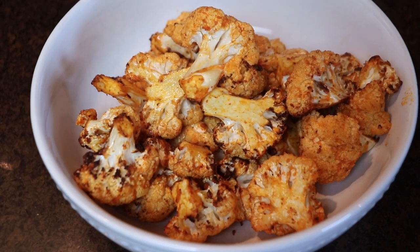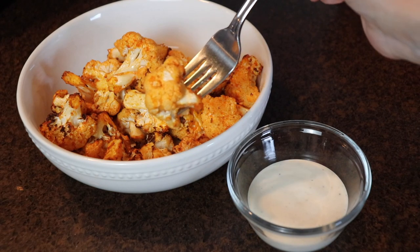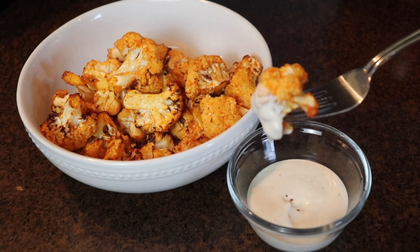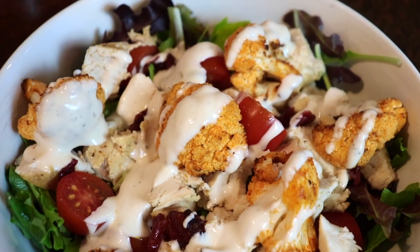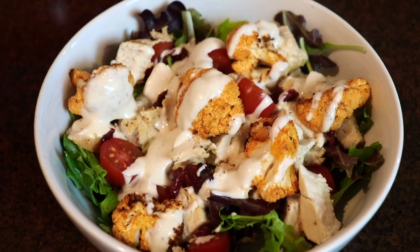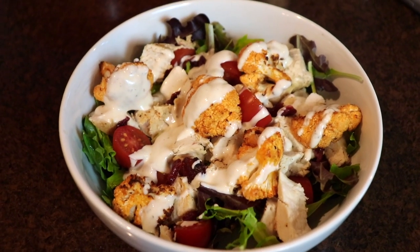You can dip this in a little bit of ranch dressing or even blue cheese if you like that. This also makes a great topper for a salad, which is exactly how I used it this night. I used fresh greens and these sugar bomb tomatoes I found at Aldi that were amazing. I used some of my mom's incredible perfectly marinated chicken — I'll leave that recipe link down below. A key ingredient in this salad was dried cranberries; they're a little bit chewy and sweet and go perfectly with that spicy cauliflower.